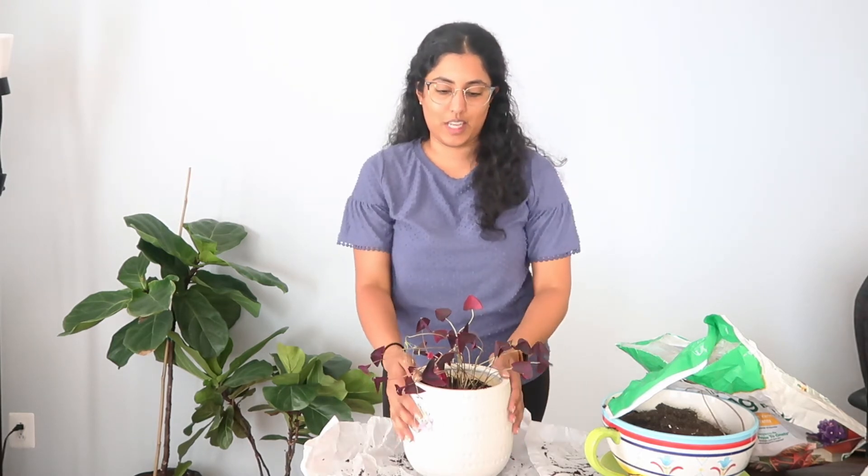I'm going to do a one week update so you can see how it looks. So it's been a couple of weeks since I repotted my purple oxalis and I wanted to show you guys how it looks now.